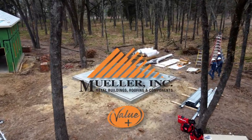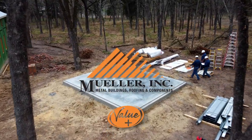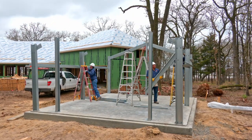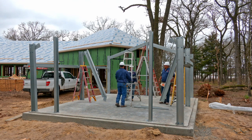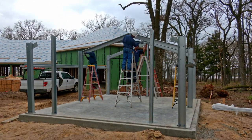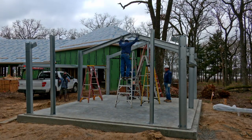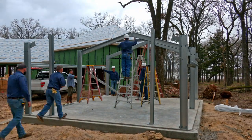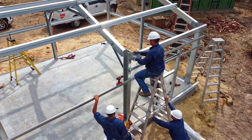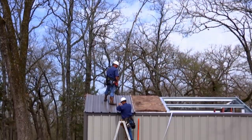Welcome to the Mueller video guide to constructing your new Value Plus steel building. This presentation is designed to give you a visual overview of how you should prepare for your build, how the basic components of your building should be assembled, the order in which you should put them together, and a few tips to help you make the process a safe and rewarding one. For your specific structure, please consult its specifications and engineered drawings for instructions.